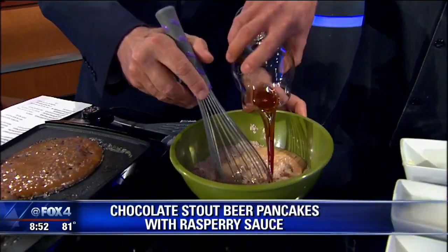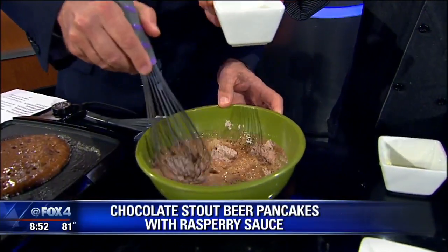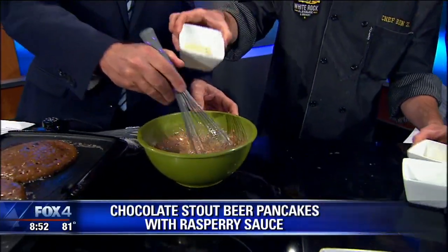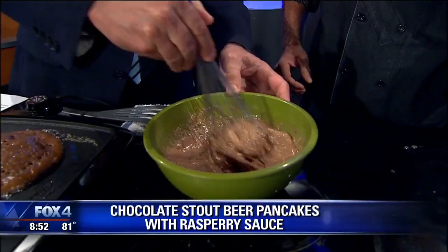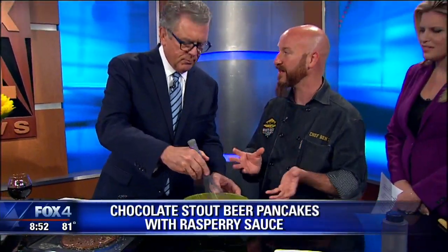We don't want to over-mix. What does the beer do to the batter? It's actually a natural leavening agent and it will help make them fluffier. The carbonation — and the alcohol cooks out for sure. You want lumps; that'll help make them fluffier too.